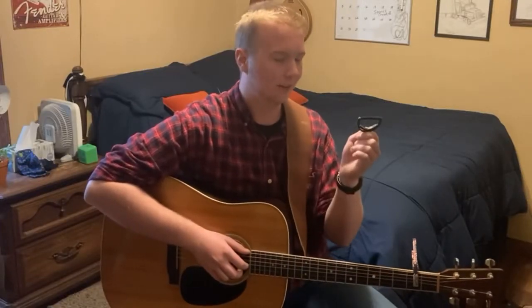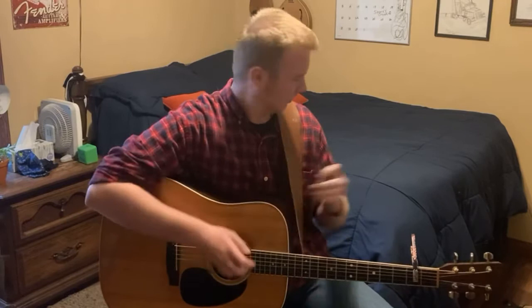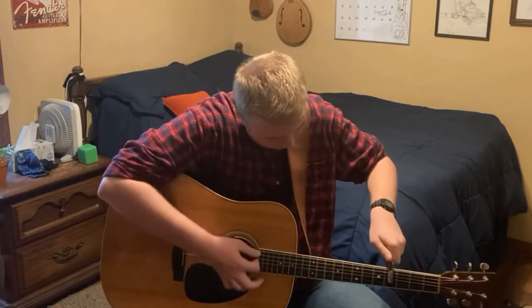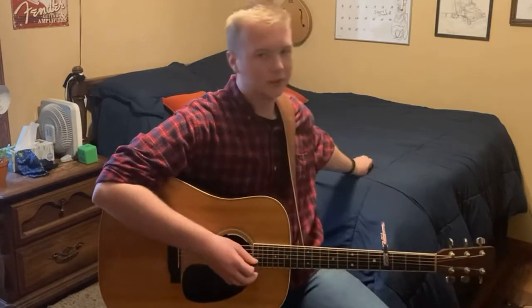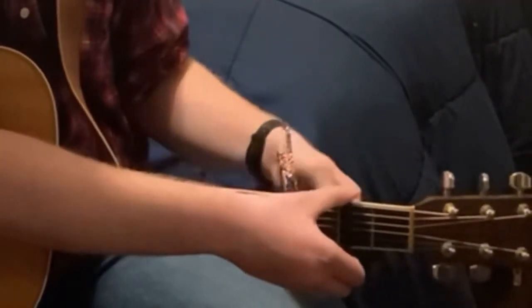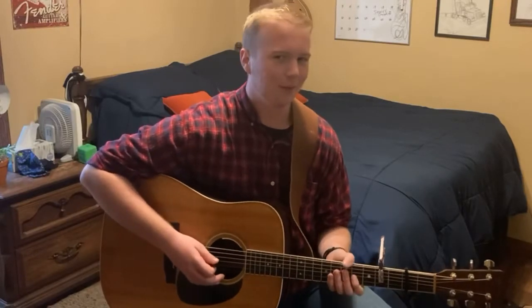Here's the cool thing — if you have another capo, you can slip this one up and put this one on, and you just capo'd your capo.